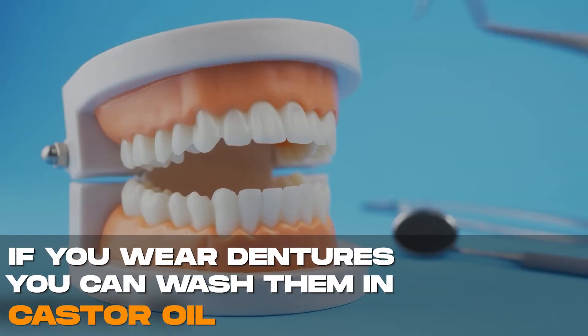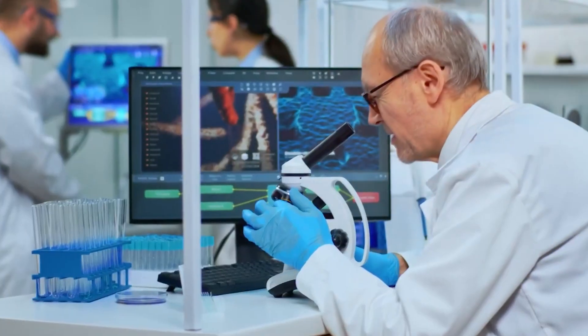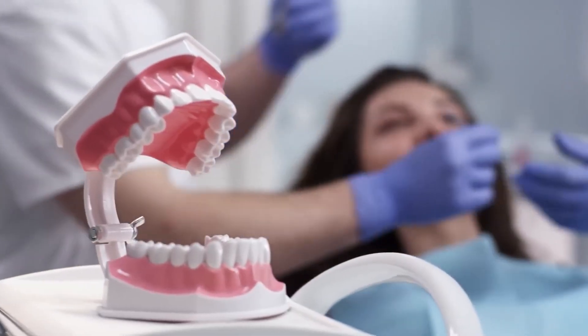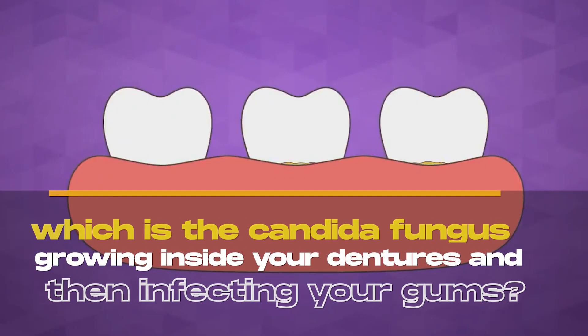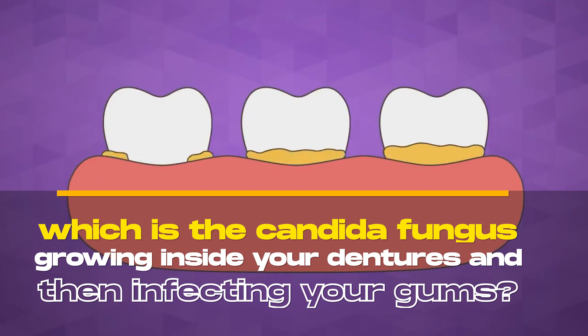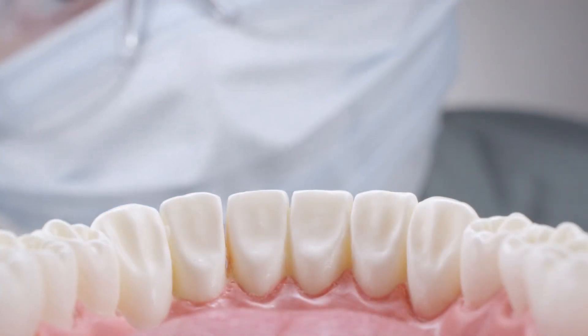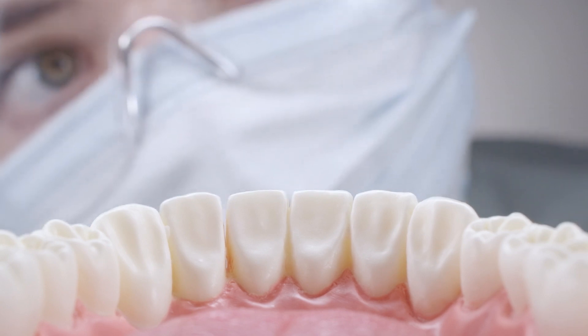Did you know that if you wear dentures, you can wash them in castor oil? This will kill the bacteria and fungi and keep you from getting denture stomatitis, which is the candida fungus growing inside your dentures and then infecting your gums. So this is excellent for keeping all the fungus and bacteria away.